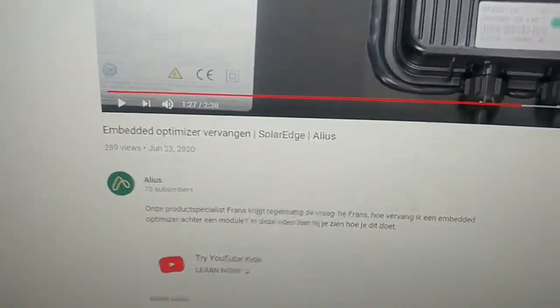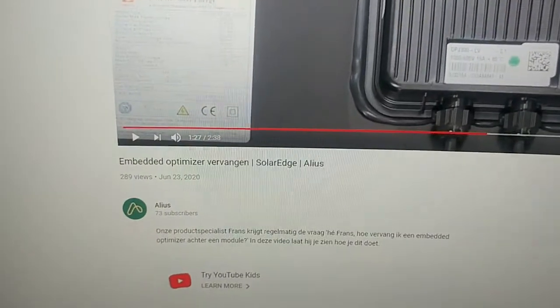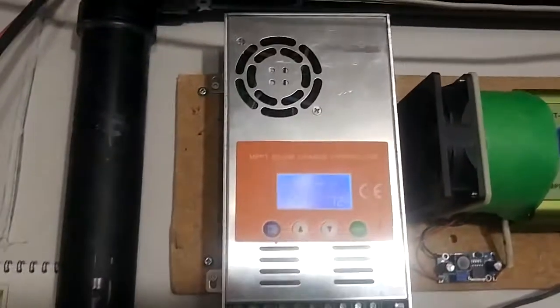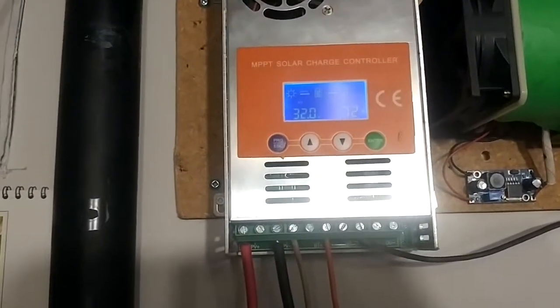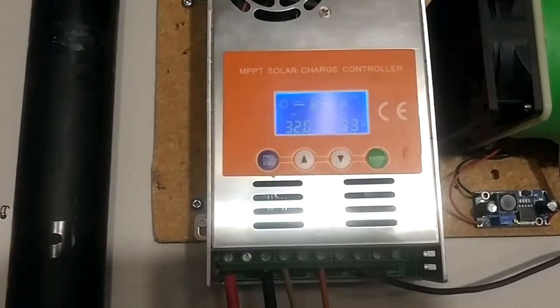This is Andy here. I found a YouTube video talking about bypassing the embedded optimizer for these solar panels. I installed two of them on my roof and I'm using my much-hated Make Sky Blue MPPT. But it is working.